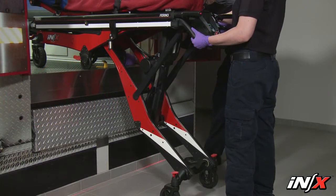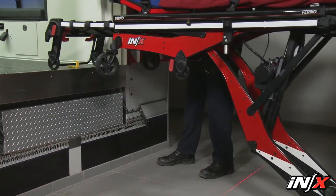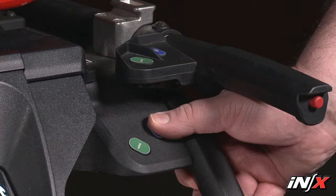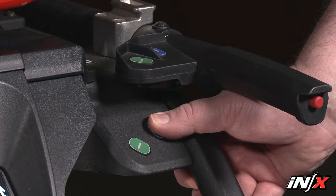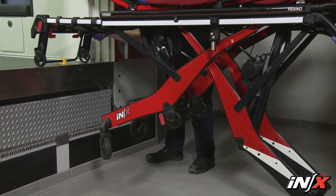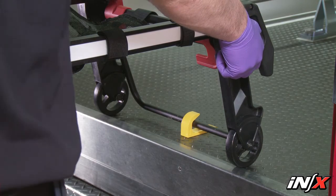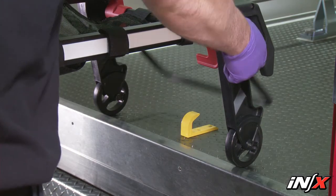Guide the NX toward the safety hook so the hook will be captured by the center of the loading frame safety bar. Press the plus extend button to extend the loading end legs. Stop pressing the button when the loading end legs are supporting the load. Ask the load end operator to disengage the load end safety bar from the safety hook.